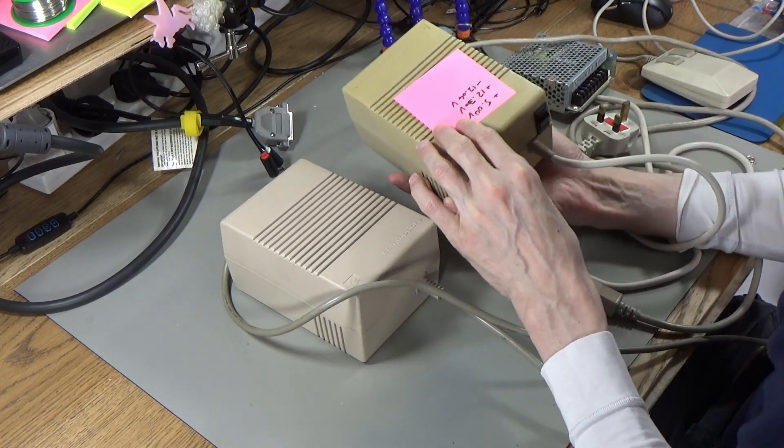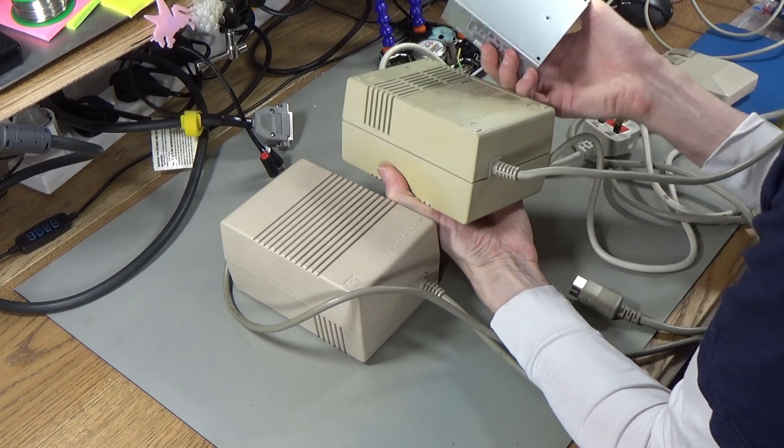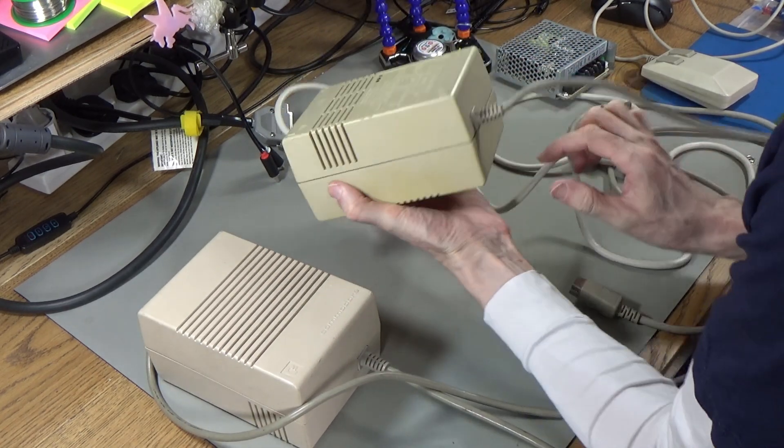That's the reason why I want to replace it with the Meanwell — because even though this is measuring good, I'd just like a more modern power supply in there. I don't fancy the chances of this working for another 30 years, not fully anyway.